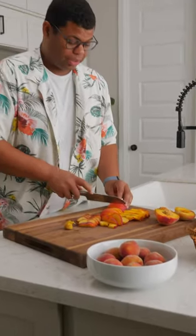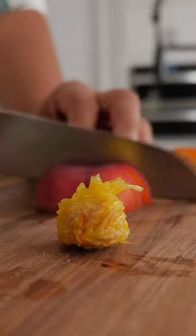Since peaches have a short season, an easy way to preserve them: slice and freeze. Now that's the 411 on peach pits no matter where you live, even 90210.